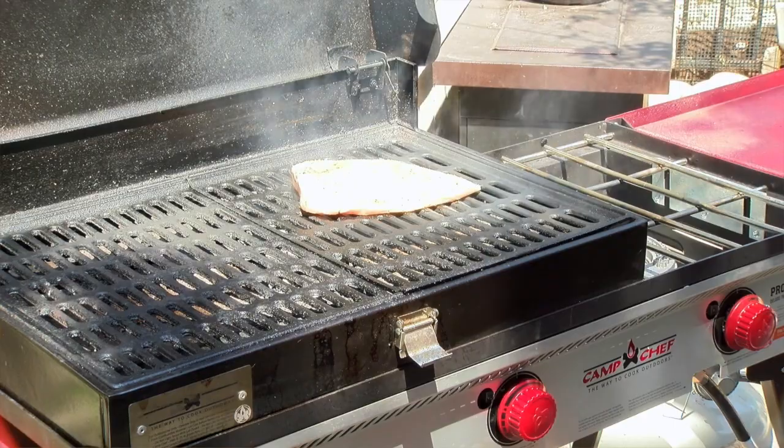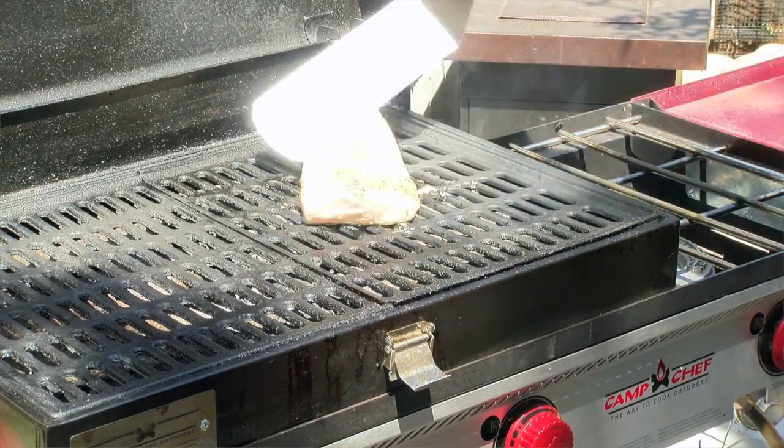Now I'm going to slap it on the grill, and once I get it on that grill, if it happens to stick a little bit, I'm not going to try to force it up and have the fish stick to the grill. It'll let you know when it's time to move. Once it gets good and scored on one side, give it a quarter turn and that's going to put those little check marks on it — the little diamond shape.